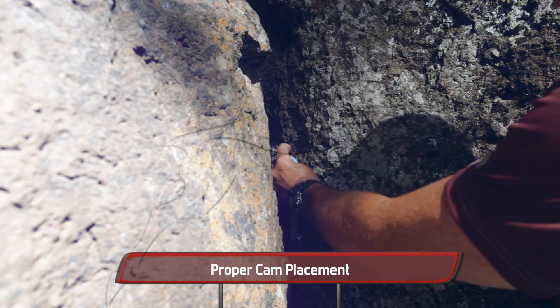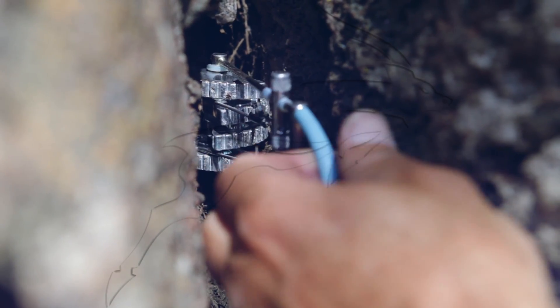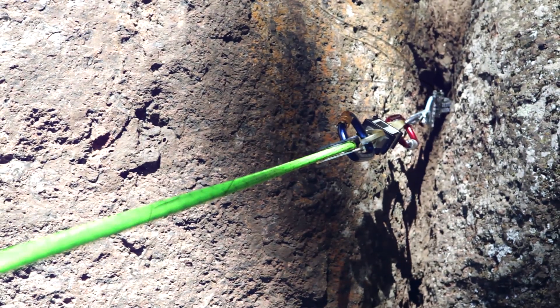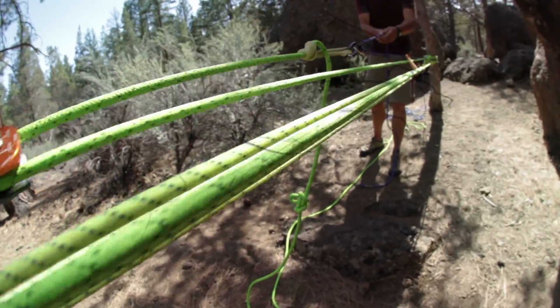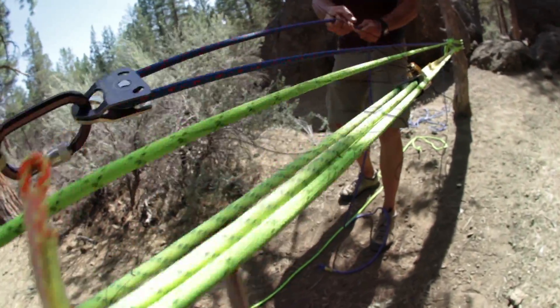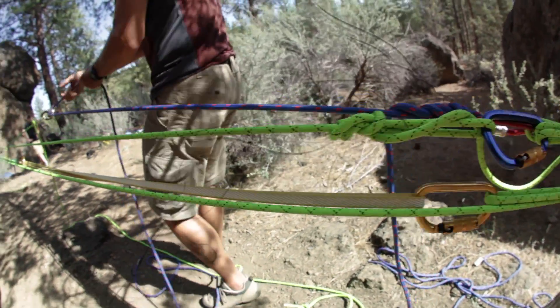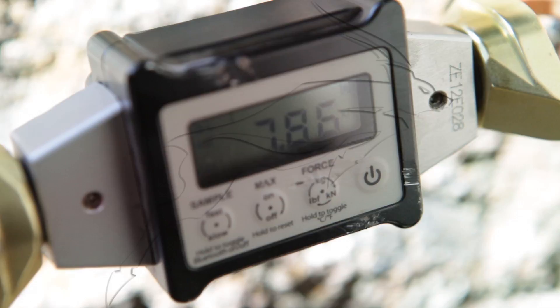A proper placement has the lobes of the cam in the sweet spot in all places and the crack being symmetrical. We could not get the cam to pull out — we did manage to get almost 8 kilonewtons of force. A successful vector for sure.